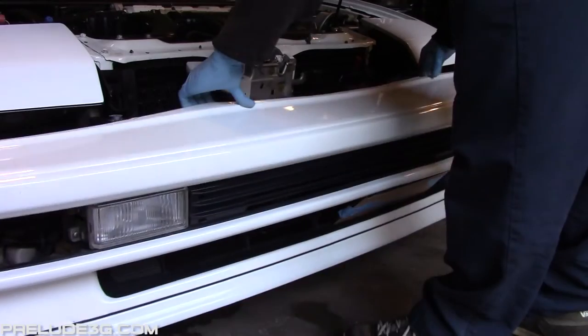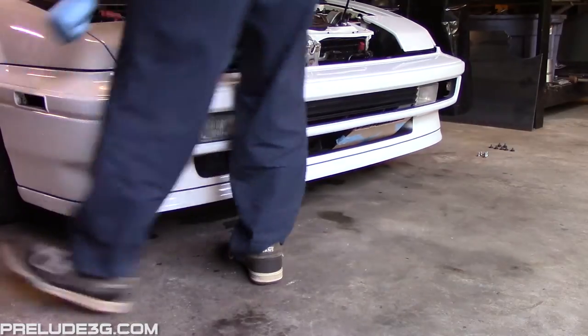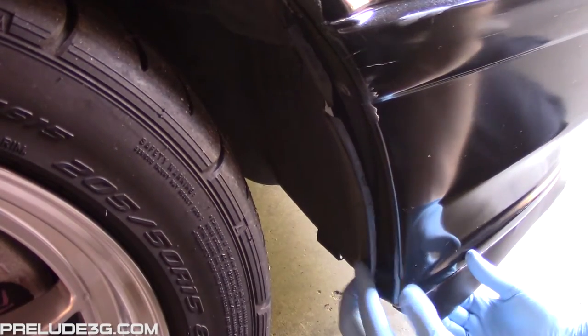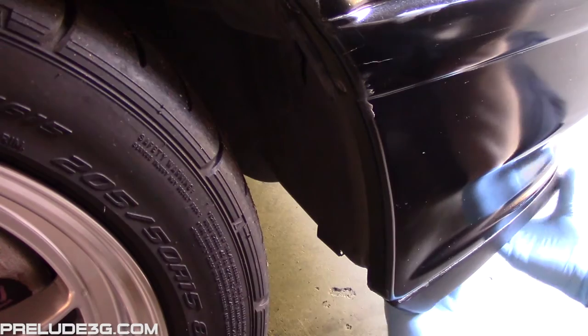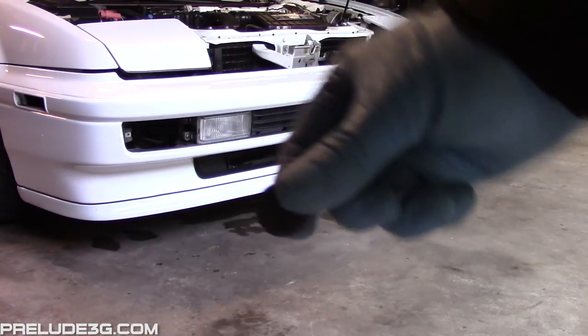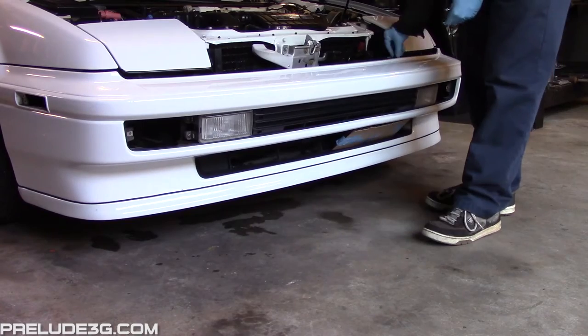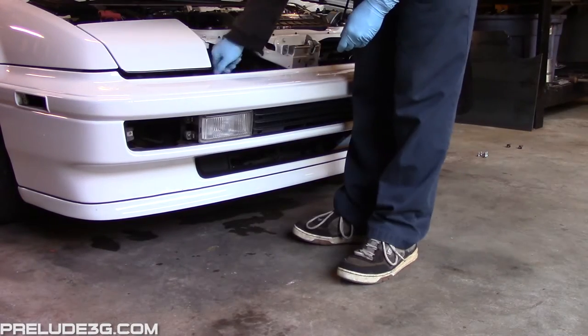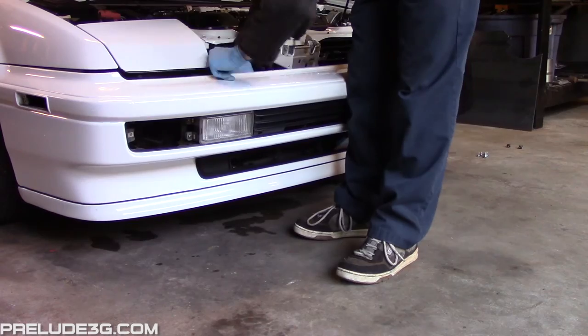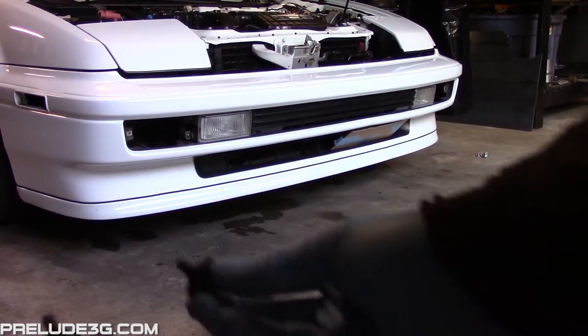Now place the bumper cover loosely on the car. Align the plastic sliders on the bumper with the studs, then push in. Do this for both sides. Go to each side and push in the fender liner to make sure it's not jammed on the bumper cover. Check the underside as well. If the bumper cover is hung up on anything it's not going to fit right. After that, install the rest of the bolts on the top of the bumper cover. Install the two bottom bolts you saved.